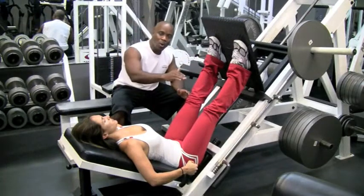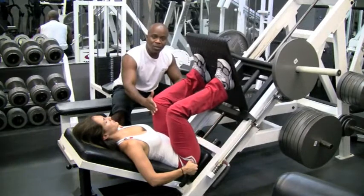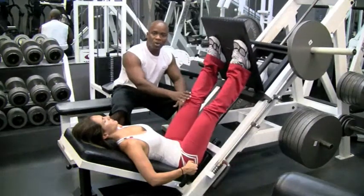How far you want to come down — you don't want to go past 90 degrees. Once you pass 90 degrees, you put undue pressure on your knees themselves.